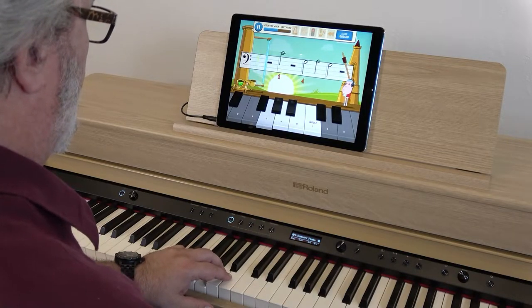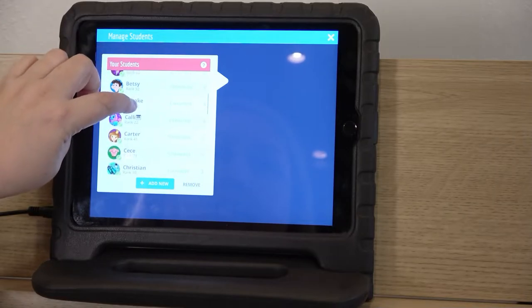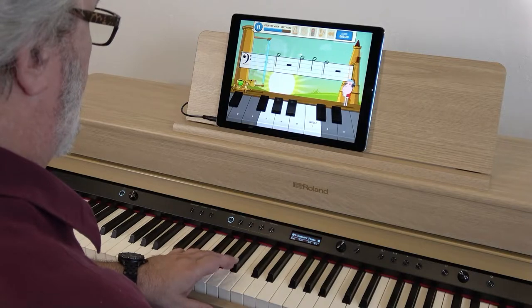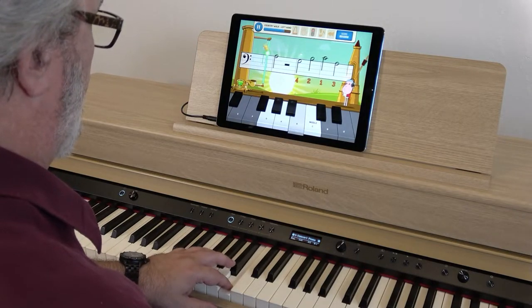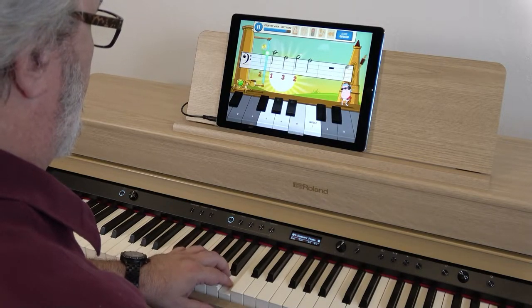This is great for piano teachers because each student progresses at a slightly different speed. Since each student has their own Piano Maestro account, you can challenge each student without discouraging or boring anyone. This is an excellent and fun way to help your students progress at whatever pace is optimal for them.